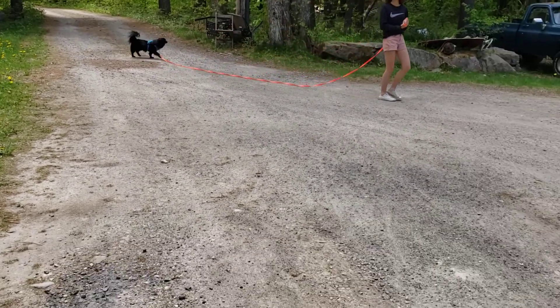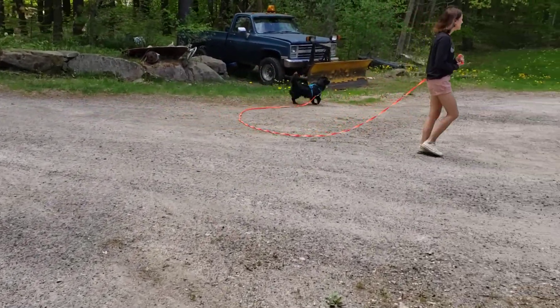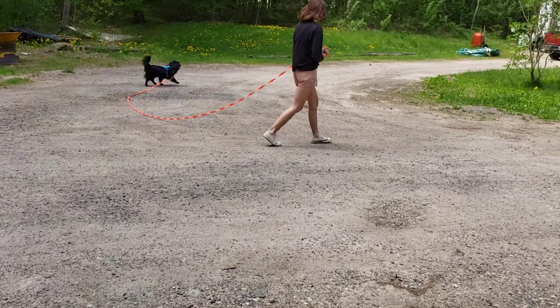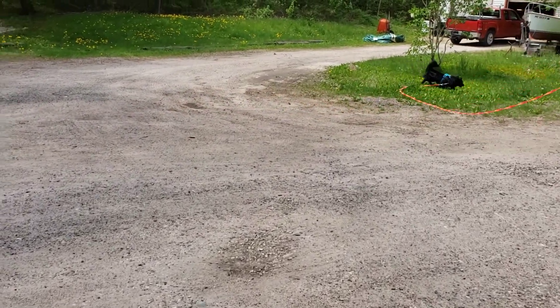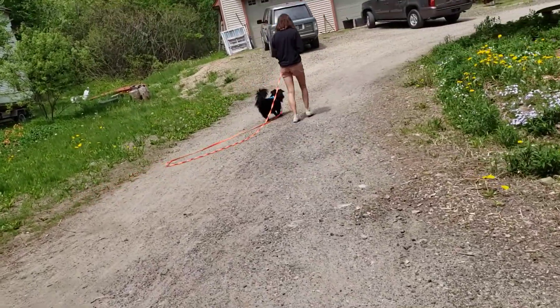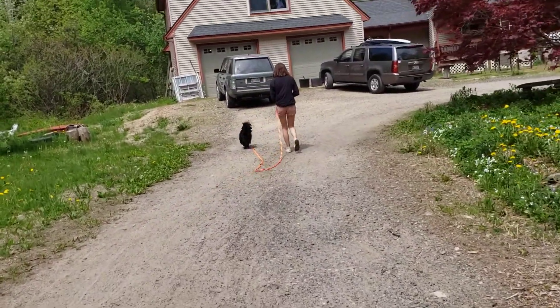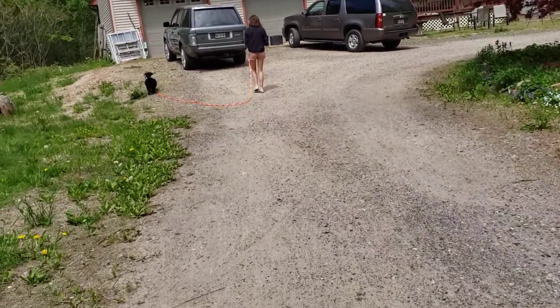And then just walk to the Range Rover. Just watch out for the lilac tree. There you go. You're good, Kate. You're good. See, that's nice right there. That's the goal we're going for. I've always thought to her. I know.